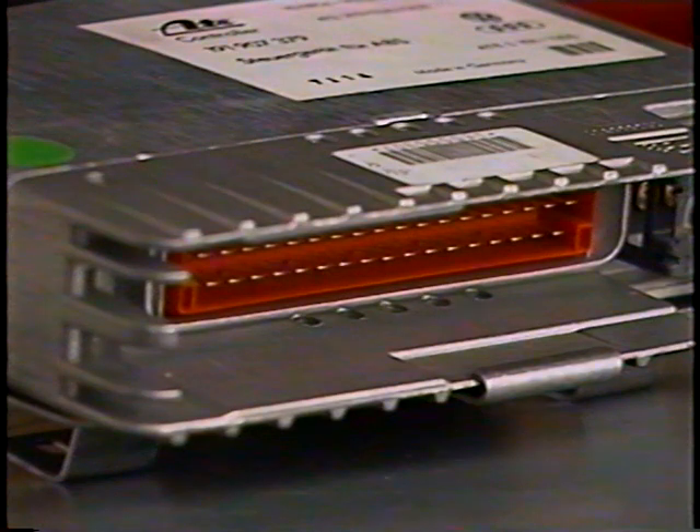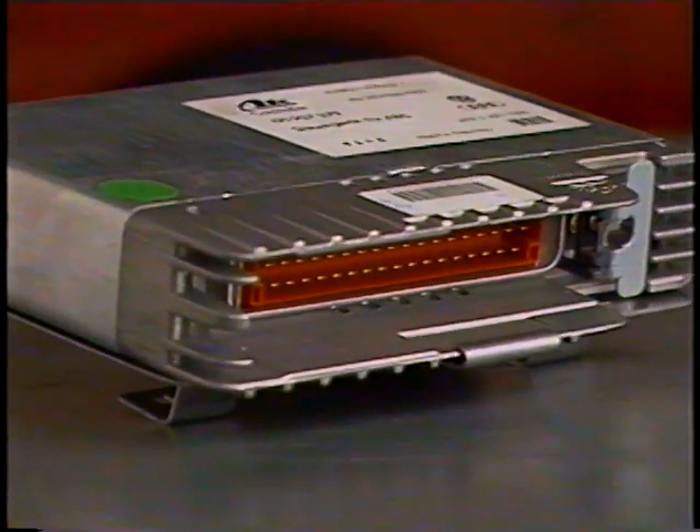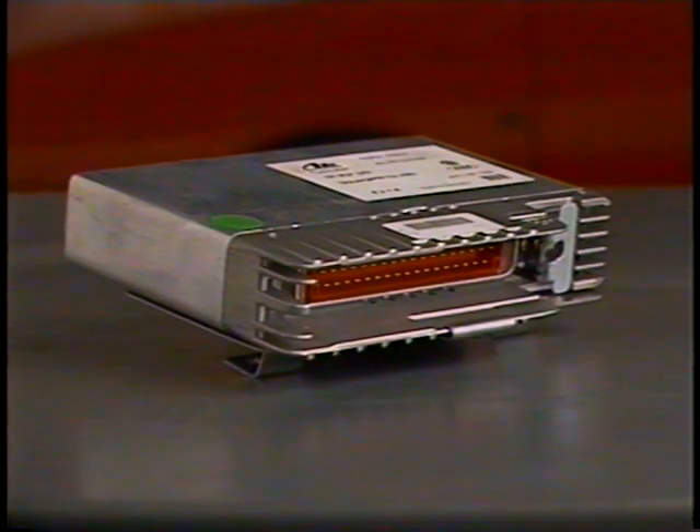We can test this complete system at the multi-pin connector located at the ECU using a multimeter. The complete testing instructions can be found in the repair manual microfiche or in the tech card that came with this tape.